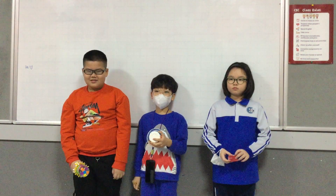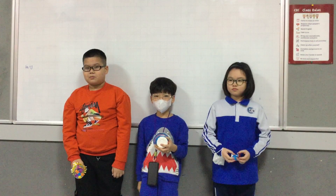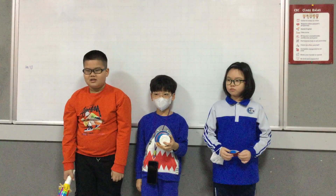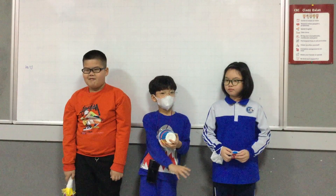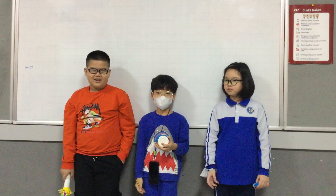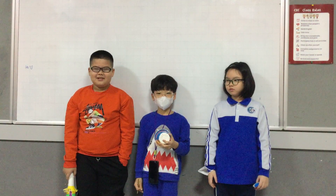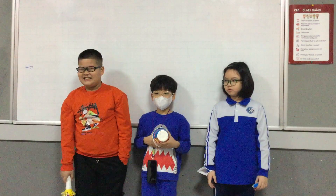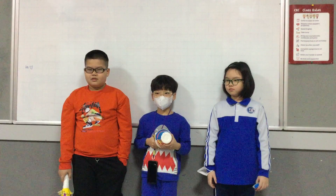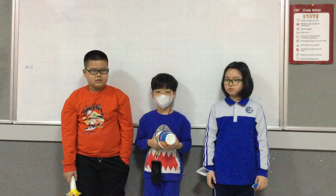Hello everyone, today we are going to talk about percussion instruments. We are team 2 and there are 3 persons in our team. This is me and this is Koyan and I am Koyan. Today we are going to talk about percussion instruments. We made 3 percussion instruments.